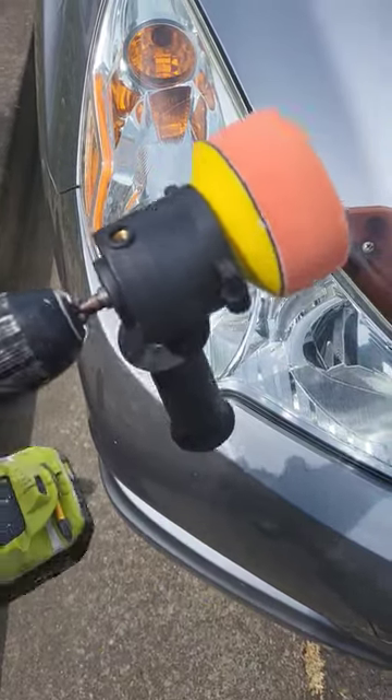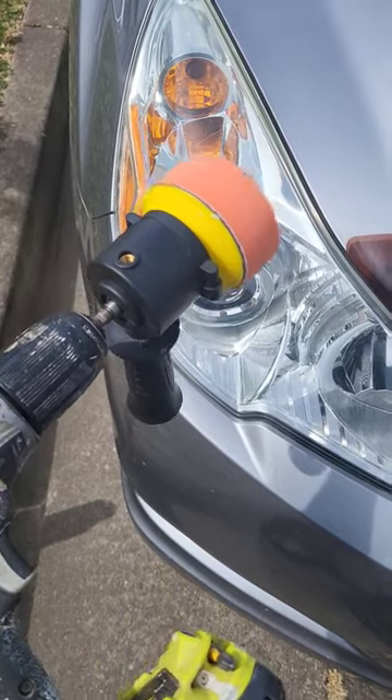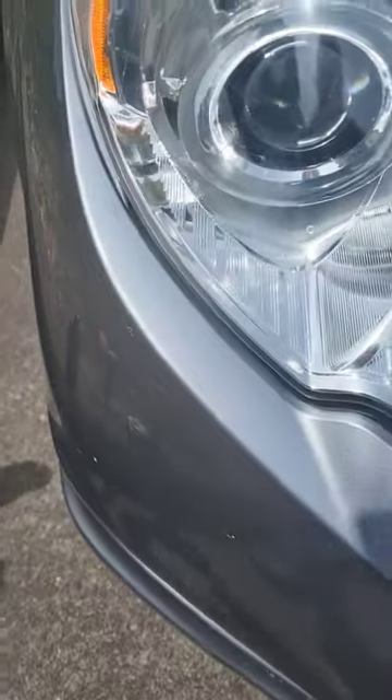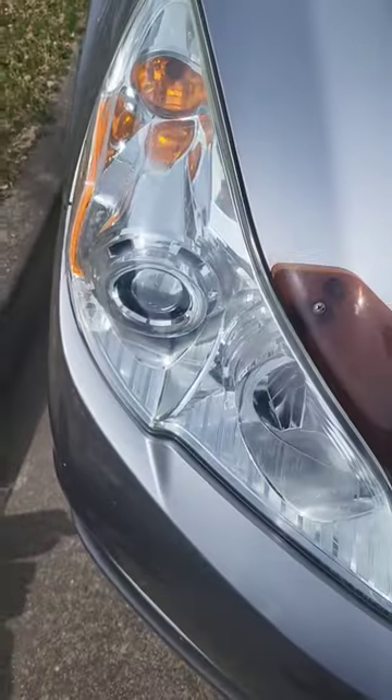Hey, what's up? So I bought this $30 tool off Walmart, it attaches to a drill, I use it for polishing headlights. It comes with this foam pad which is like stage 2. I use some Ultimate Compound — just any compound wax stuff will do good.